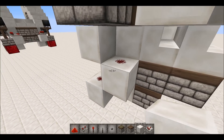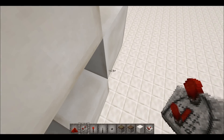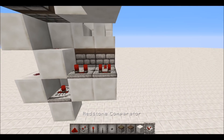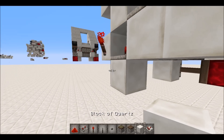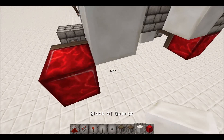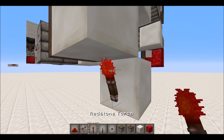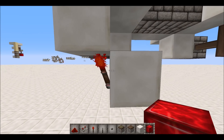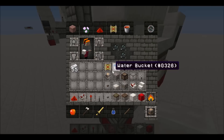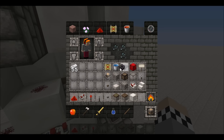Put your two redstone dots there and there, then have a circle with a repeater in the middle on two ticks like that. Then you have two comparators right there and there, and then your redstone torch and your piston with a redstone block like that. You can replace the redstone block there with a normal block — you just need some way of powering it, but I'm using a redstone block just for the size.